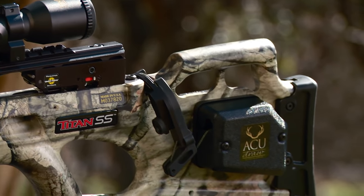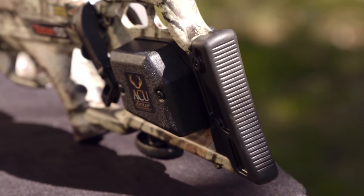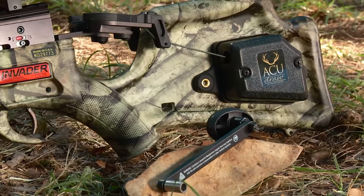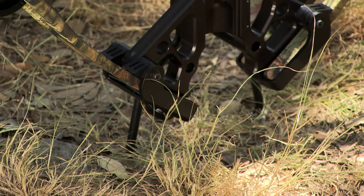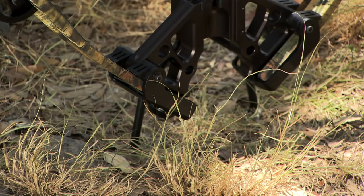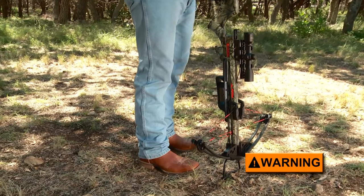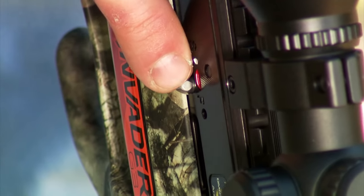The AccuDraw is a gear-assisted cocking mechanism that reduces the force needed to cock the crossbow to about 5 pounds. It is an optional feature on all TenPoint and Horton crossbows and select Wicked Ridge models, and is available as an add-on accessory for all Wicked Ridge models. To operate it, begin by standing the crossbow on its foot stirrup. To ensure safe operation, do not place your foot inside the stirrup — if the draw cords were to break while cocking the bow, the string or claw could release and injure your foot. Make sure the safety is in the fire position.